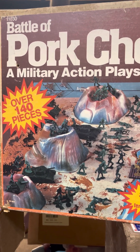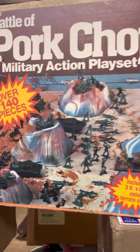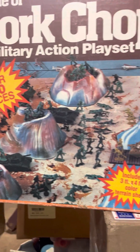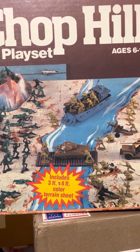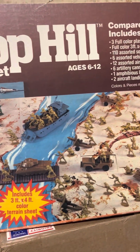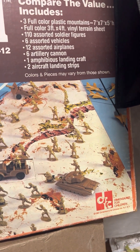Hey guys, it's me Albert, and today we're going to talk about the Battle of Pork Chop Hill military action play set — over 140 pieces, and that includes a three-foot by four-foot color terrain sheet vinyl. It's from DFC Dimensions for Children, from 1981.